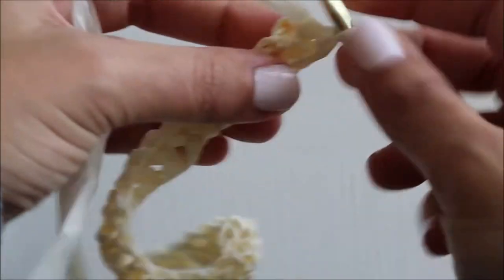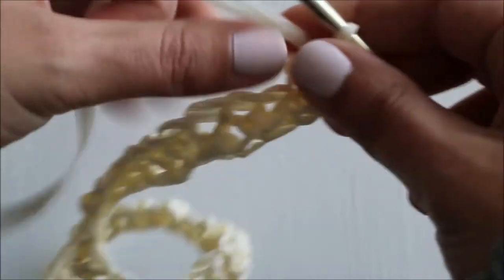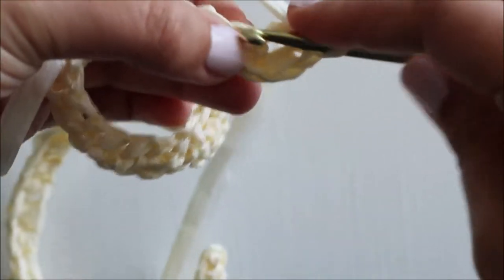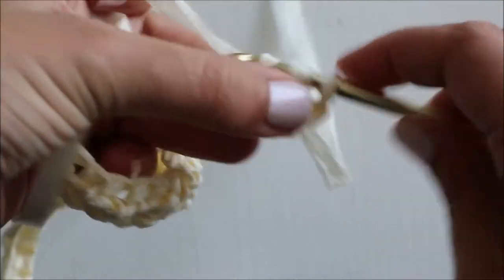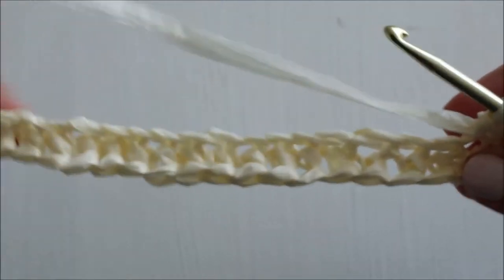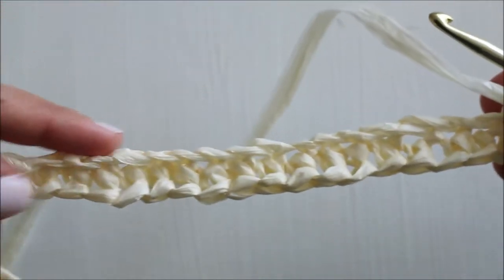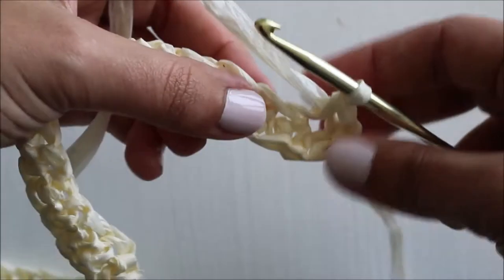So into the last stitch we work one, two, three, four single crochets to take us around the corner. Now we're going to be working along the other side of our chain all the way back down again, just single crochets.